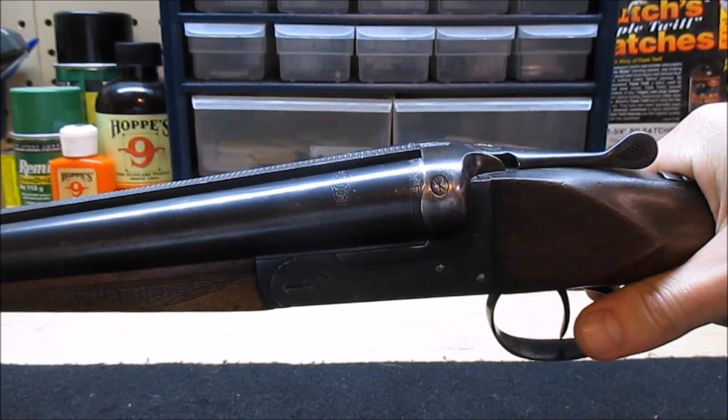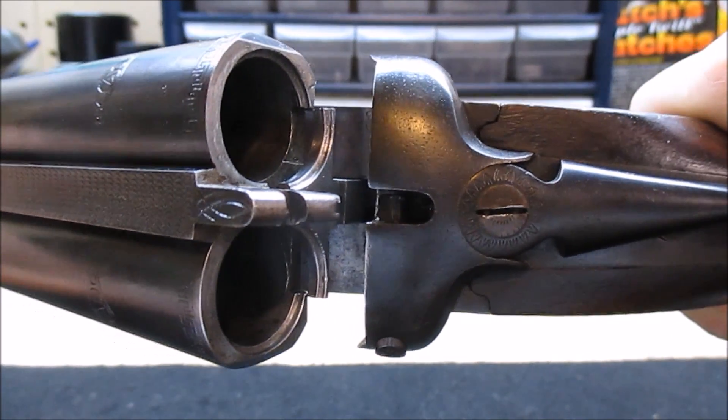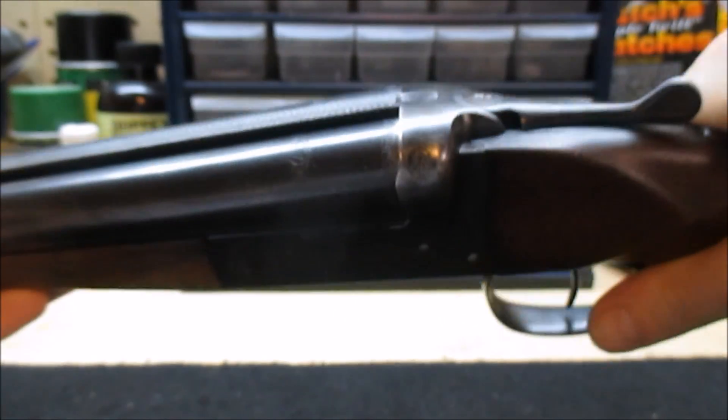First thing you want to do whenever you handle any gun is to make sure it is unloaded. Nothing in the chamber, there's no magazine to remove, and the bores are clear. That guy is safe.